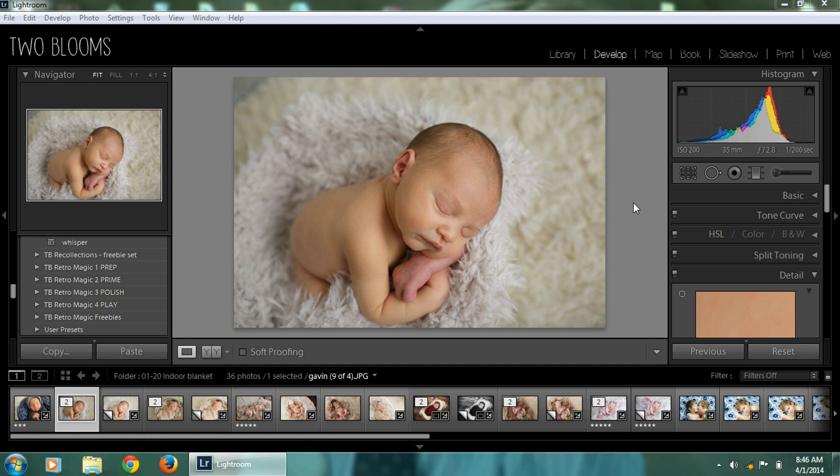This is Heather with Two Blooms Lightroom Presets and in this tutorial I am going to be demonstrating the Blessings Lightroom Preset and Brush Collection for Lightroom 4 and 5. I just wanted to say a special thanks to Evie Claire Photography for providing all of the beautiful images I'm going to be showing you today.